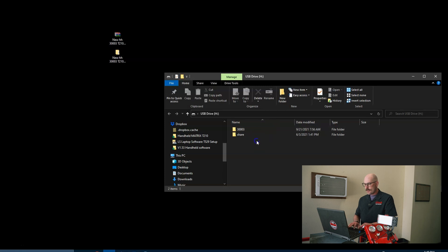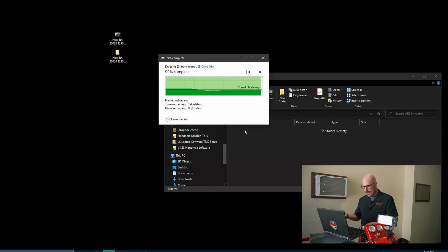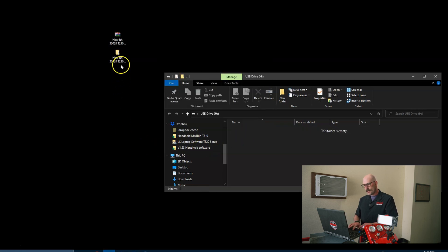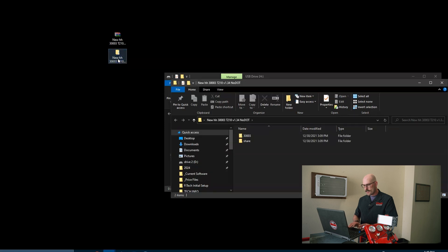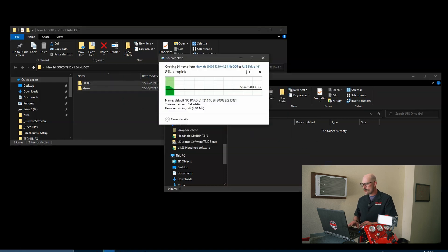Now I have my handheld connected on Drive H. If you look, you'll also notice that the drive has the model number of the system and a Share folder. Both of those folders you're going to want to delete — I selected both of them and hit Delete. Now I'm going to go to the software that I decompressed, double-click it open, and you're going to see those same two file folders: the Share folder and the 300003 folder.